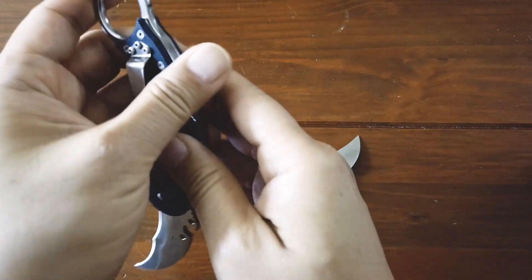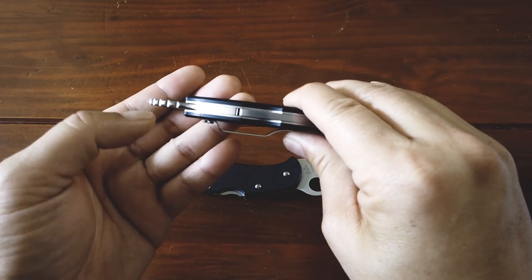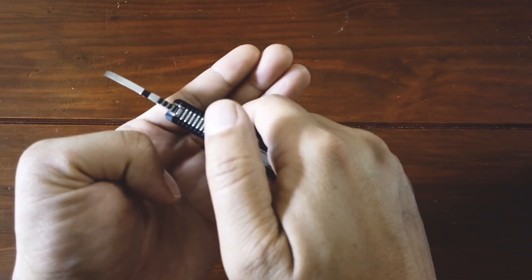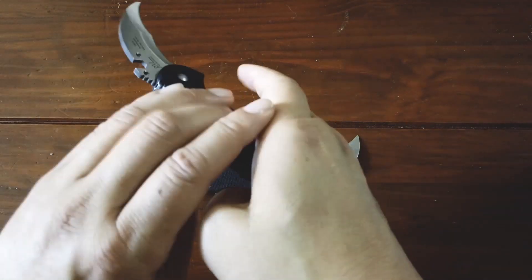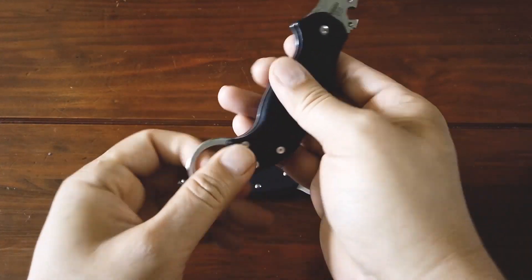The attention to detail on the Cold Dead Hands Ultimate Karambit — like the jimping on the back of the retention ring as well as the finger grooves on either side — helps facilitate a more ergonomic grip on the handle. The Karahawk, by contrast, is more of a basic flat type of knife design.